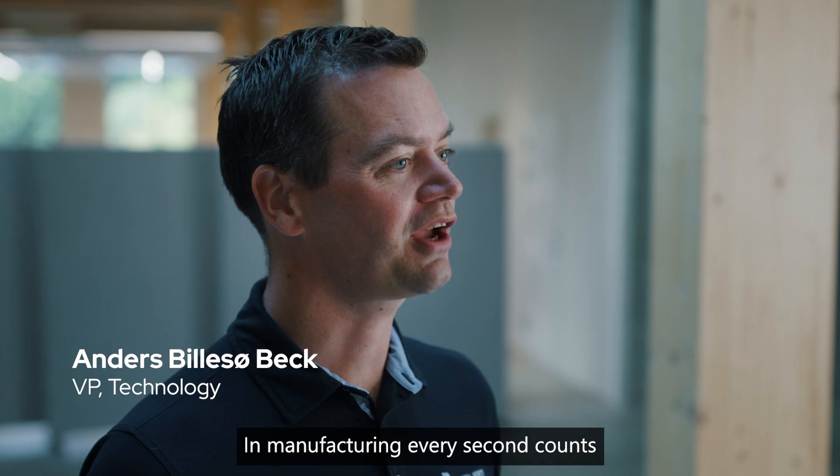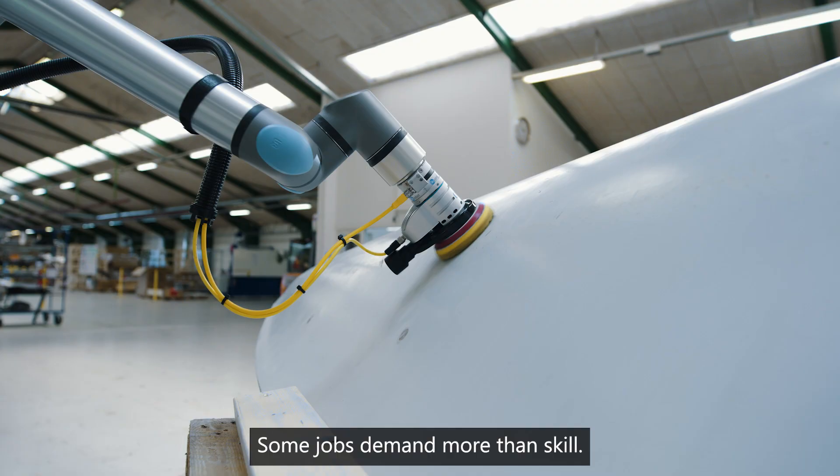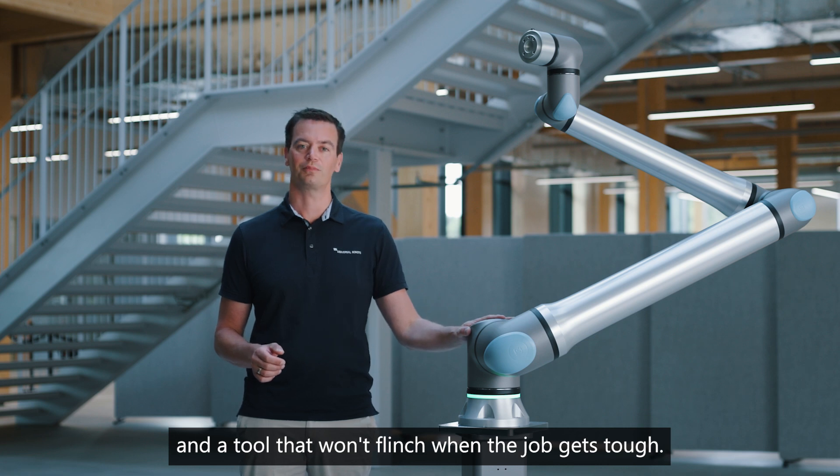In manufacturing, every second counts like never before. Some jobs demand more than skill. They demand longer reach, stability, precision, and a tool that won't flinch when the job gets tough.